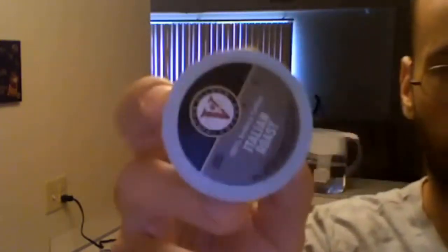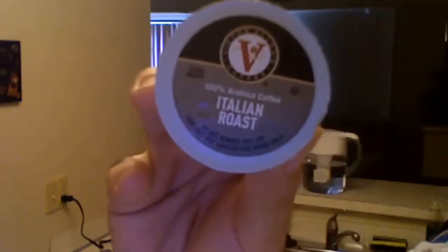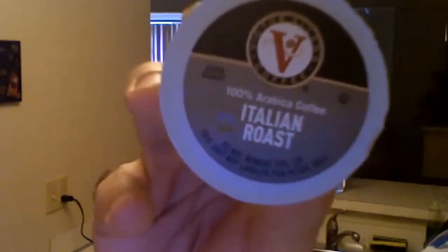And Victor Allen has to be dark roast. 80 cups are between 20 and 30 bucks — it's the Italian roast, dark roast. Simply amazing, ladies and gentlemen.